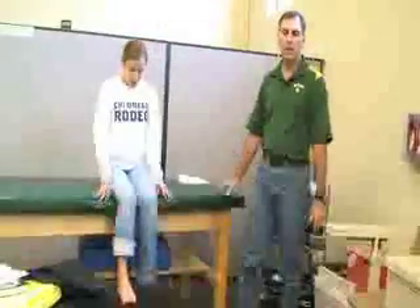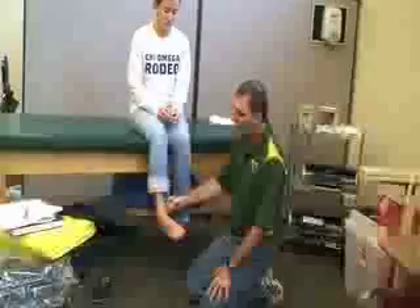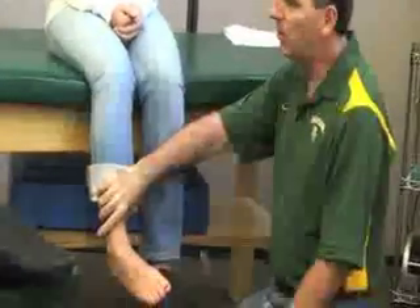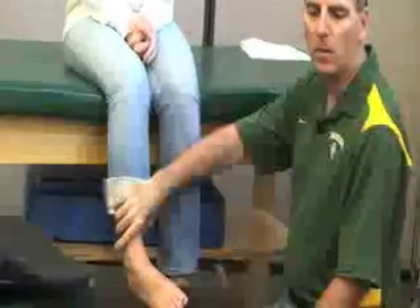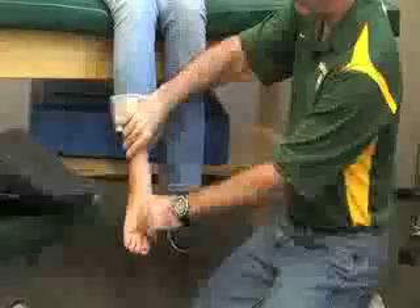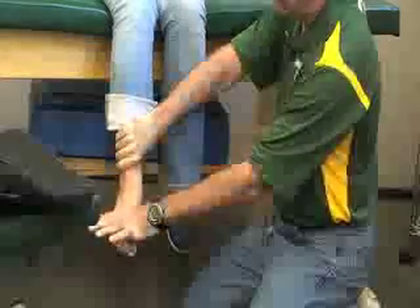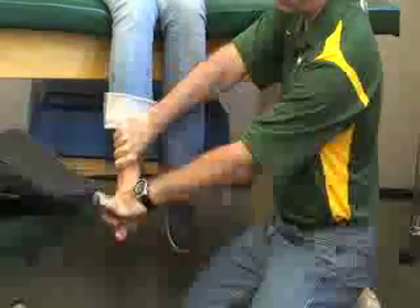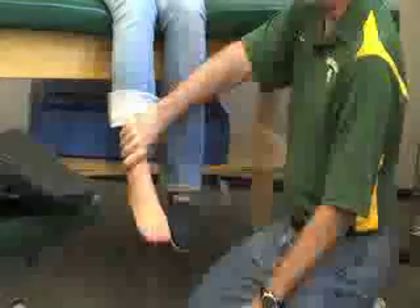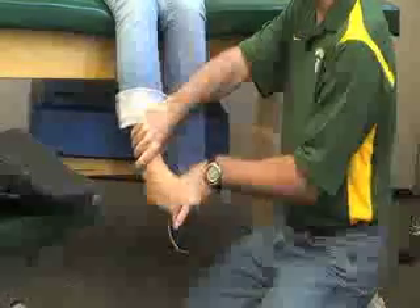The next one we're going to do is the anterior tibialis. The anterior tibialis is going to be a dorsiflexor and an inverter muscle. You can do this in a sitting position with legs off the table or in a supine position. You want to put her in the complete opposite position — into plantar flexion and eversion — and my resistance is going to be on the medial side. I'm going to isolate the ankle joint and have her come up and in against my resistance. That's the anterior tibialis, or tibialis anterior.